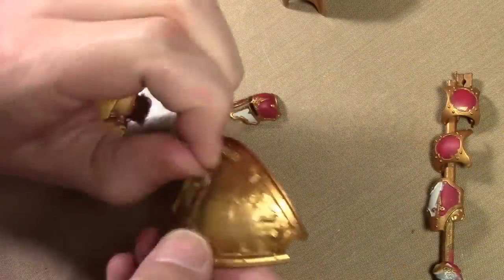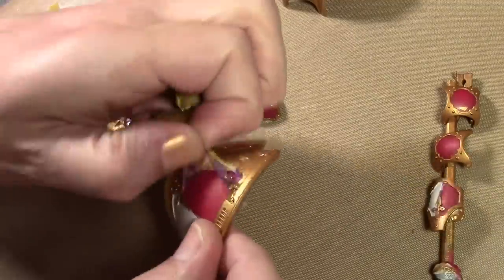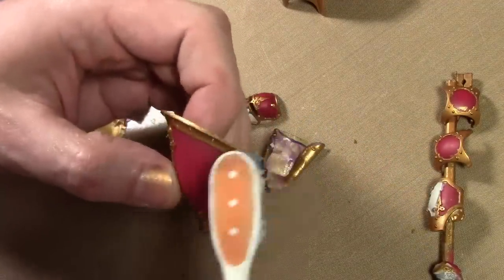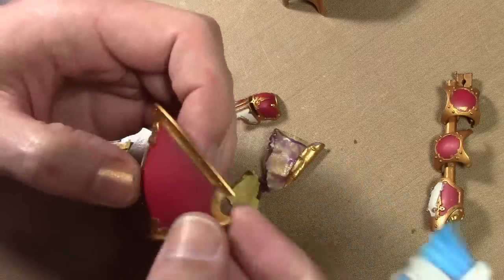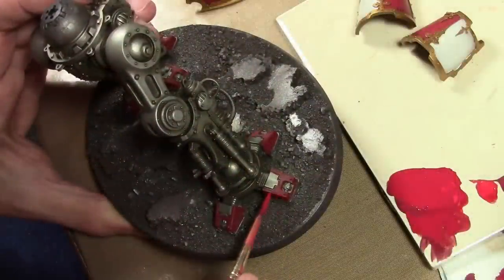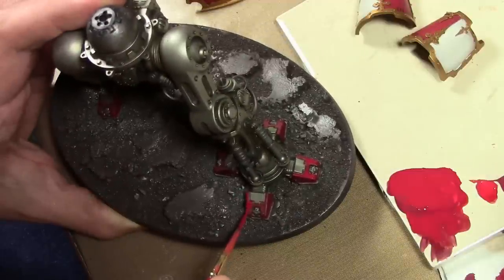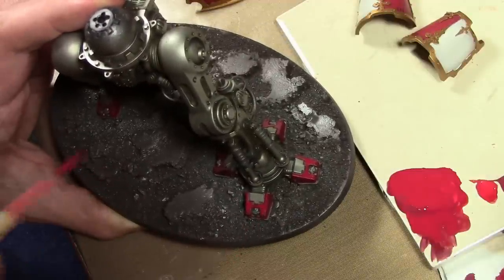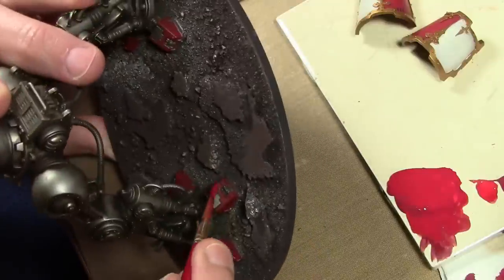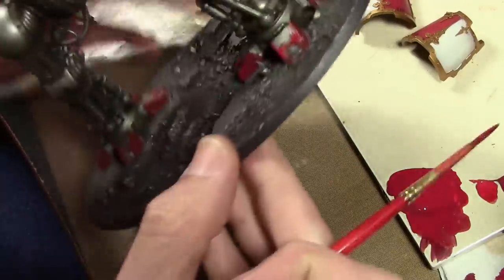Back at the desk to remove the Mask All. If you embed some tape into it, it makes it really easy to take off. Otherwise you can use the eraser end of a pencil — it takes it off pretty well. Then just use a toothbrush to take care of any little bits trapped in the corners. At this point I went around and painted all the areas I could not reach with the airbrush, fixed any masking errors, and painted all the extra little details on the model.